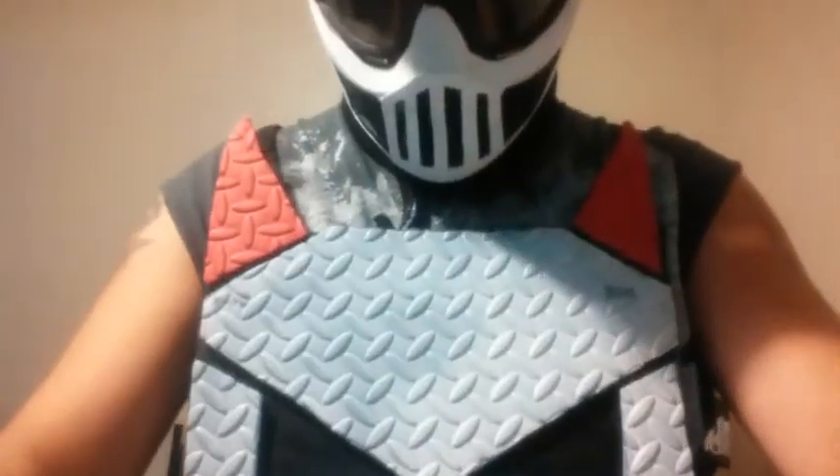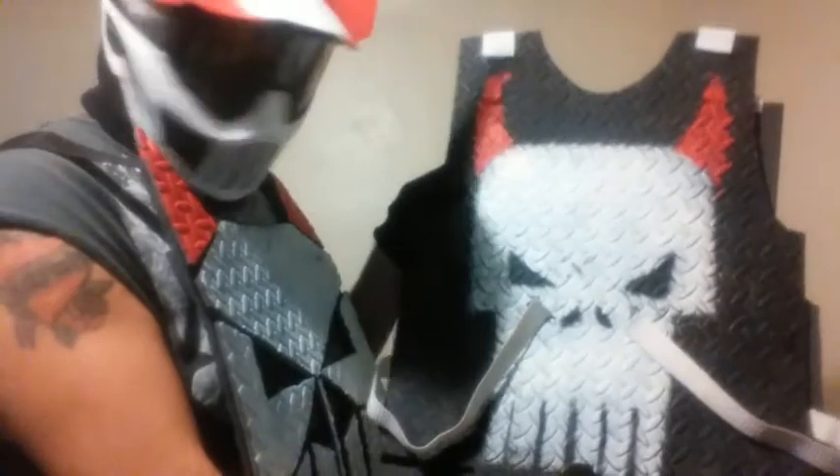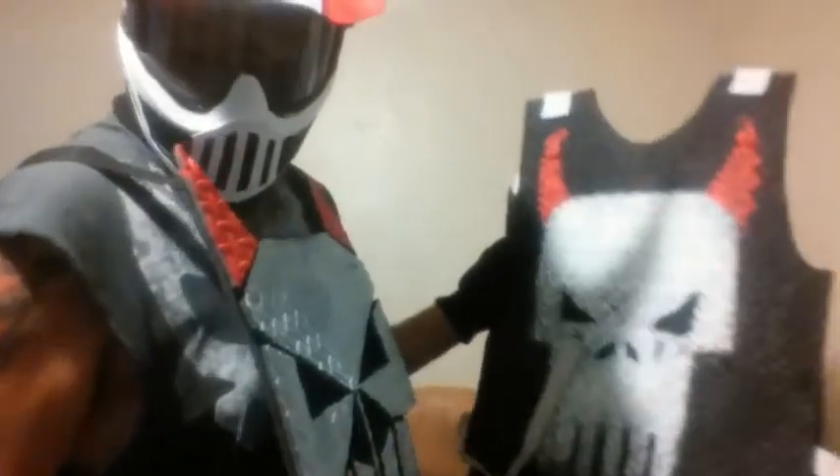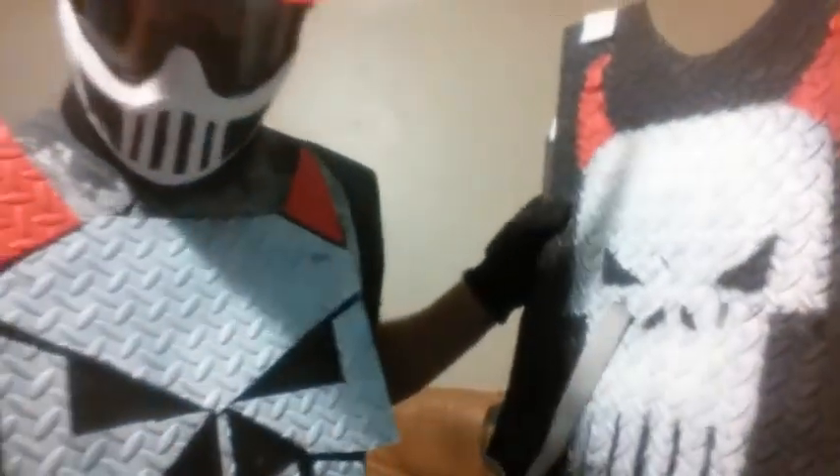It's pretty good. The back piece — I don't know if you guys can see — doesn't really come with a plate. It's just the front part, like a plate carrier. This is the old vest that I had. As you can see, it's just foam — I mean, you can punch right through it. But this is just an outfit. You can see the difference from the old evil Punisher to the new evil Punisher.